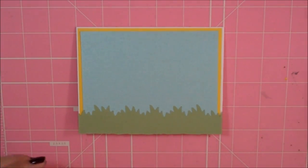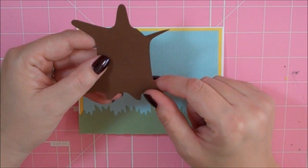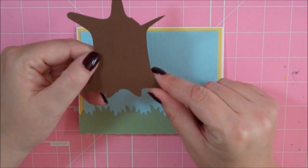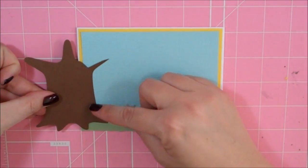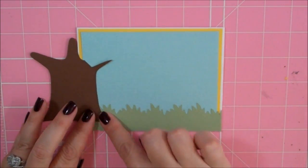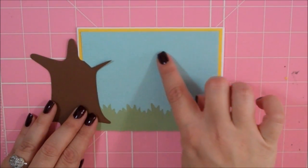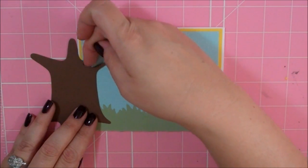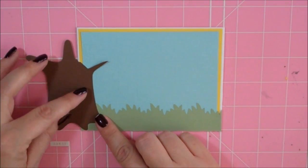I took this tree trunk and this is from the Create a Critter Cartridge, page 68. I sized it at 7.8. I basically just want a little tiny bit of the trunk on my card. I've already laid out the branch that I'm going to show you in a minute and then I cut off the trunk that I didn't need. So it's going to just kind of be like that.